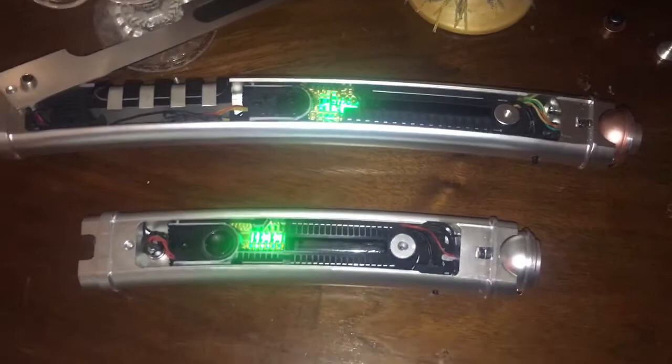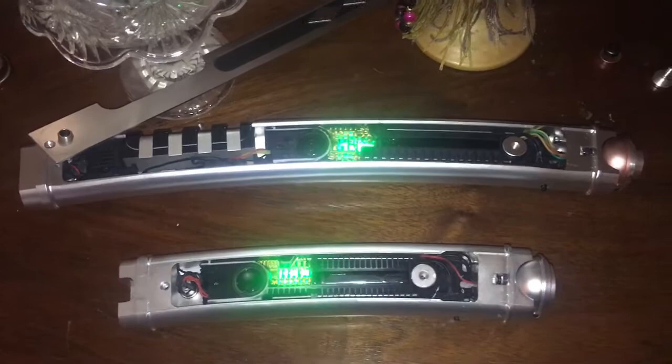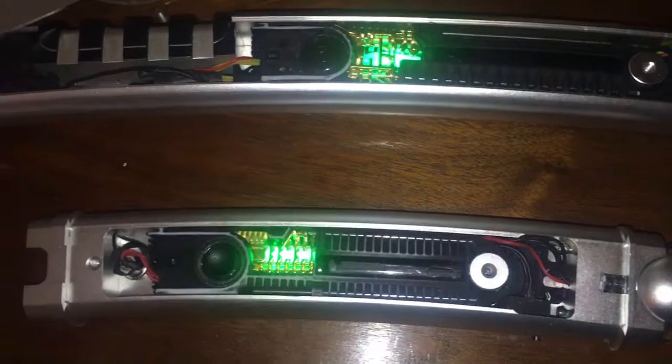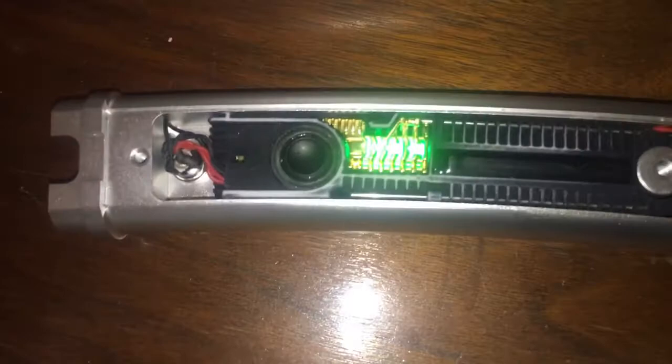I've got the KR Sabers Ahsoka hilts opened up and as you can see, the crystals are lighting up green — that's what Josh requested. By Canon these are supposed to be white for the Rebels look, but Josh requested green so that's what we did.